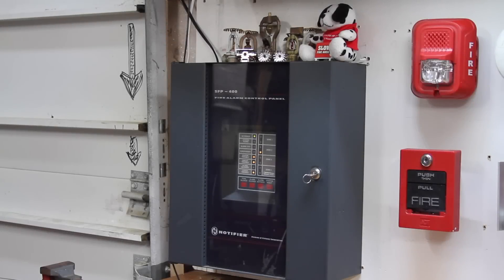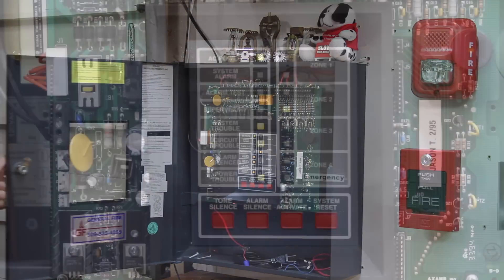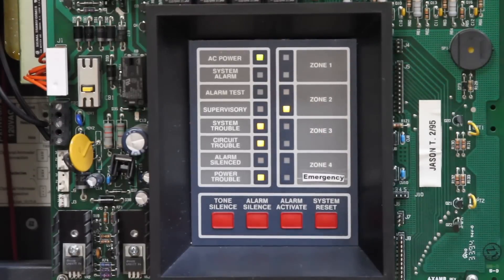Alright everyone, welcome back to the next test with the Notifier SFP400. Let's go ahead and open up the panel and look on the inside. So as we can see, we do have a trouble on zone 2. That's just there because I don't have a resistor in that pull station at the moment. And then we still have the same circuit trouble.